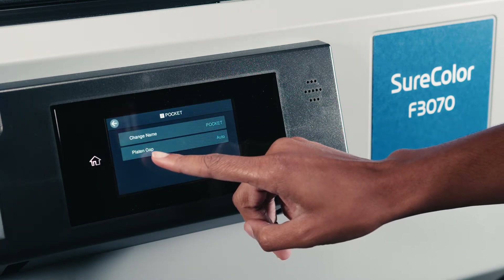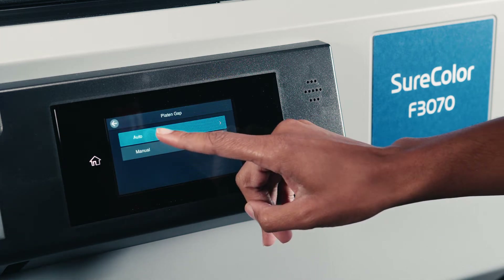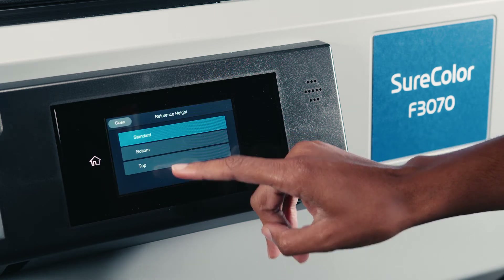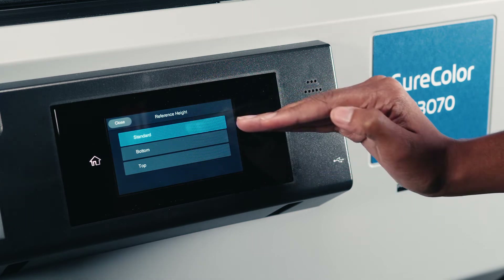Next, we're going to go to our platen gap so that we can go into our reference point. So first we're going to click auto and we're going to click our reference height. Now, as you can see, we have three different reference heights, which is standard, bottom, and top.